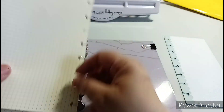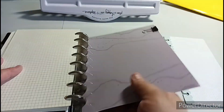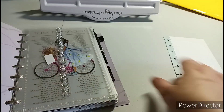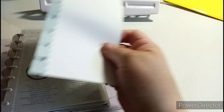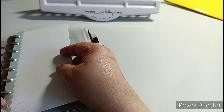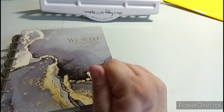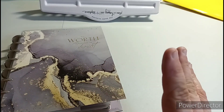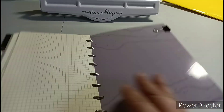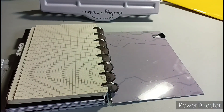I feel like I'm overstuffing. Let's see how it closes. It closes pretty good - this goes in the front anyway. So this is just extra paper to write on: notes, doctor's appointments, you know when you're looking for that paper and you really need just a sheet of paper and you don't want to write on your daily sheets or whatever - that's what that is. Sorry I keep shaking the camera.